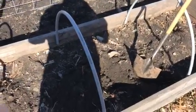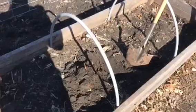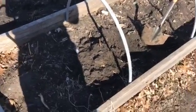What's up everybody? I've been doing a lot of updates on the greenhouse recently, so I thought I'd do an update on the hugelkultur beds.